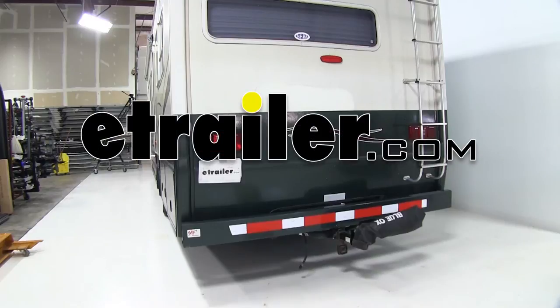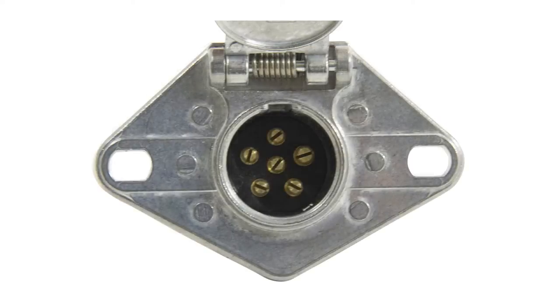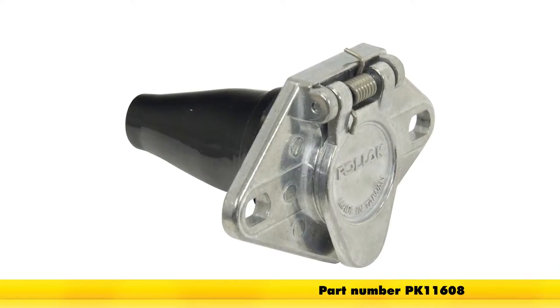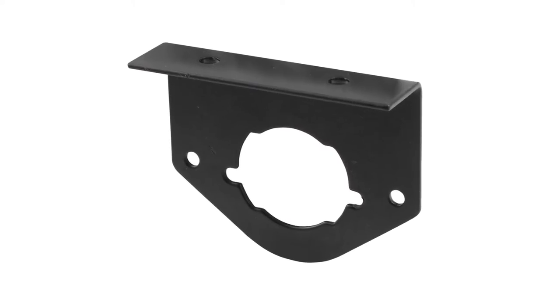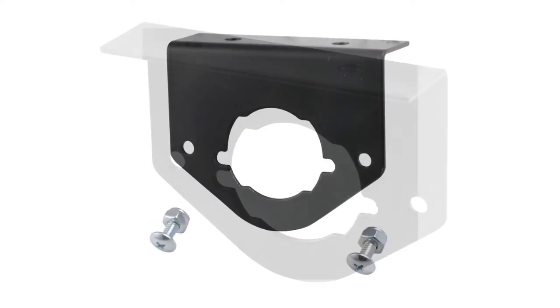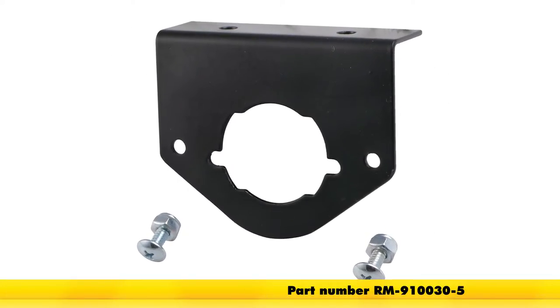Today on our motorhome, we'll be installing the Pollux 6-Pole Round Pin Trailer Wiring Socket with exposed terminals with rubber boot for the vehicle end, part number PK11608. In addition, we'll be using the Roadmaster Bent Electrical Socket Bracket, part number RM-910030-5.